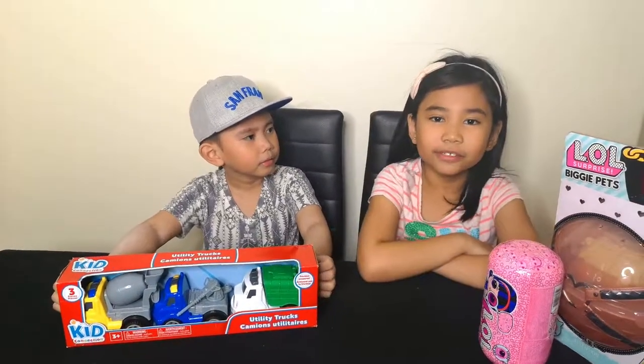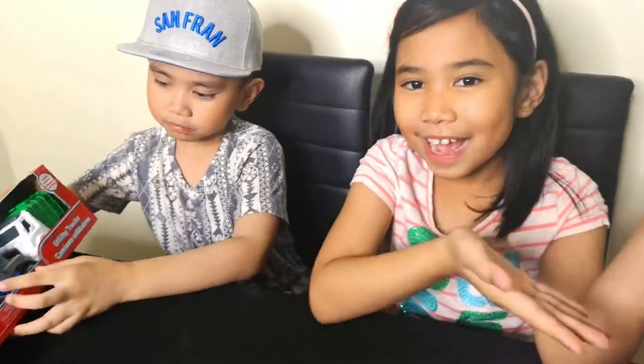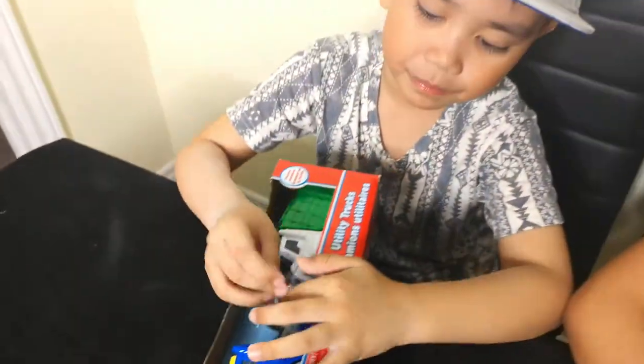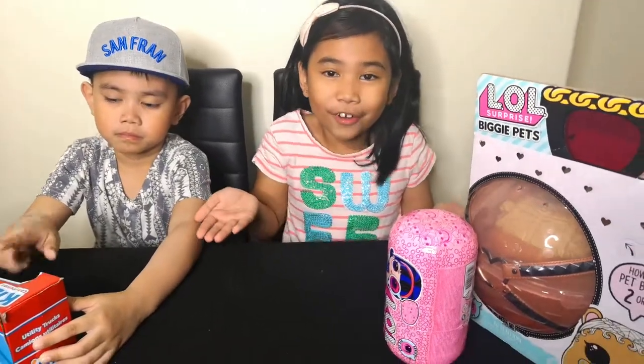Hi guys, welcome to Kyle Shine TV! Last video we unboxed presents. If you guys watched the other video, it was Christmas Eve, but today it's Christmas — how exciting is that! So merry Christmas guys, and if you don't celebrate Christmas, it's okay.